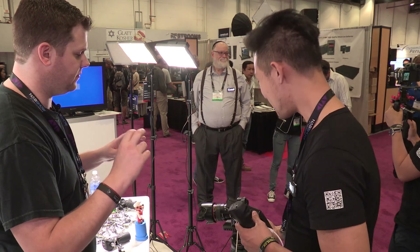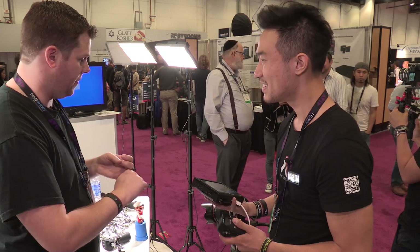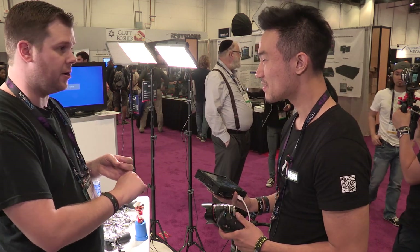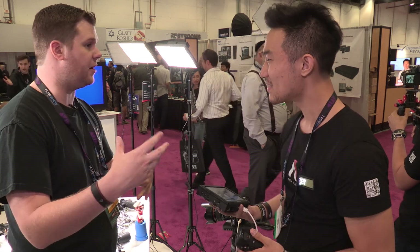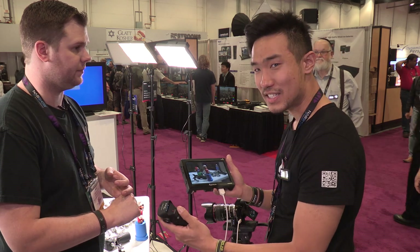Right now you have two mounts for it — a Micro Four Thirds and an E-mount. And currently they go to EF lenses. Do you guys plan on working and bringing out more for other lines? It's possible, but right now this is the main one we're looking at — EF lenses just to these two mounts.